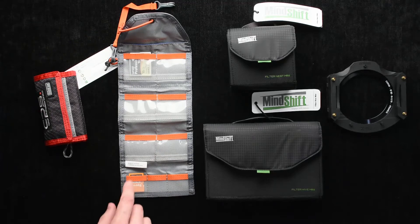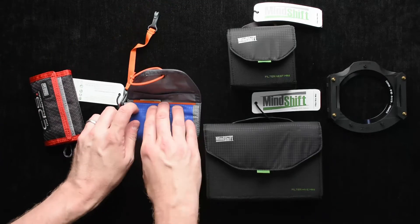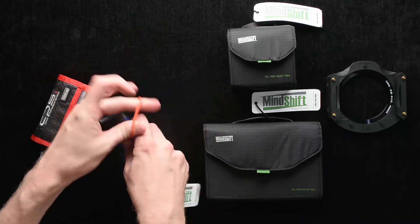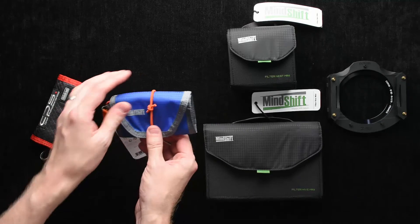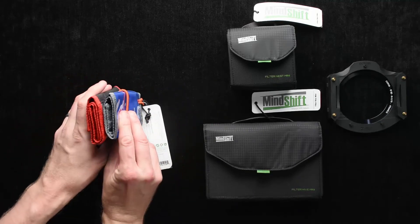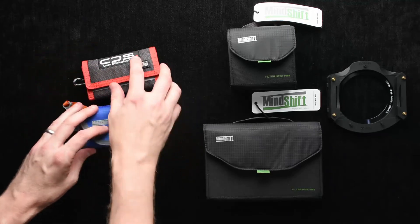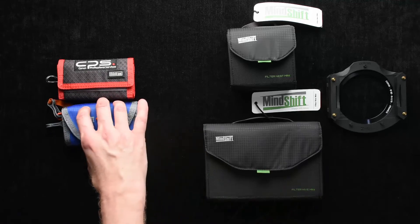It has one less row, but otherwise works exactly the same. If I roll it up, it's thinner and more compact, and has this very interesting design. The closure — which I actually prefer over the Velcro — and you can see it's just much thinner, lighter weight. Probably half the weight, if I were guessing, but it's substantial.